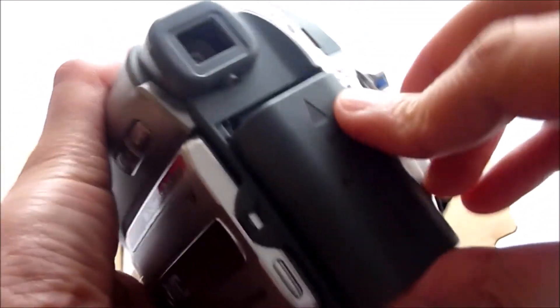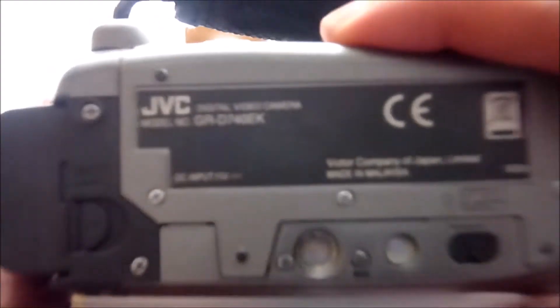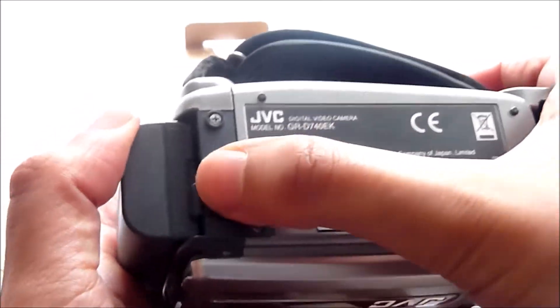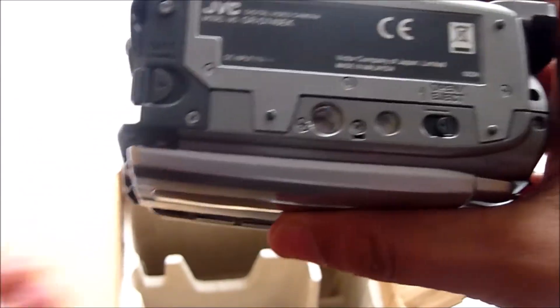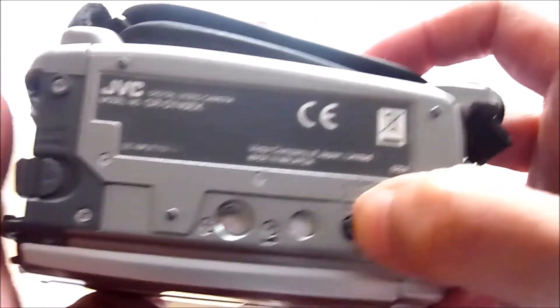I'm going to pop the battery in here. As I mentioned before, I think the battery is completely dead, but I just wanted to show you how it operates and how it slots in. This little switch here also removes the battery by clicking it, and it will just slot out.